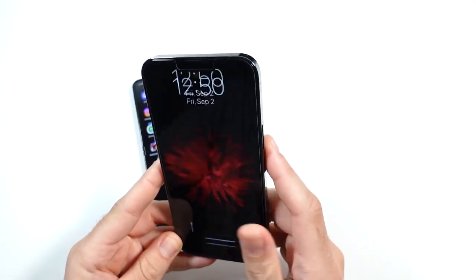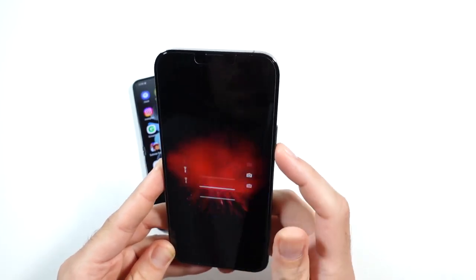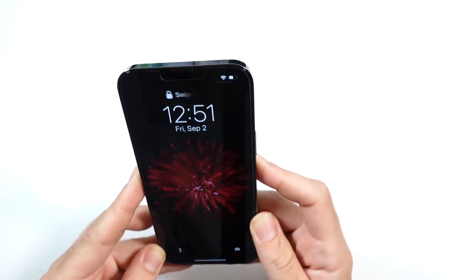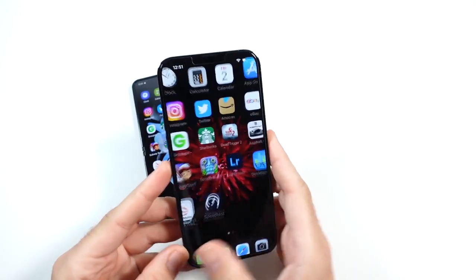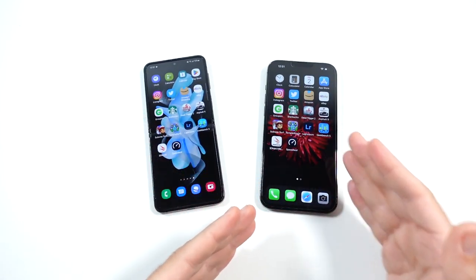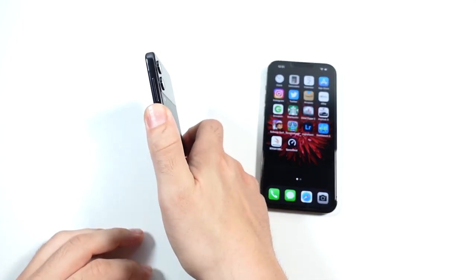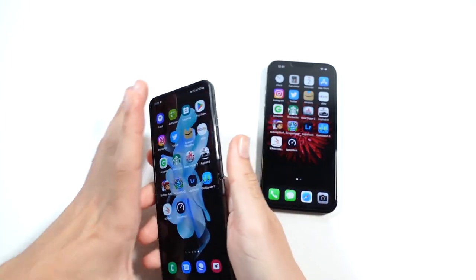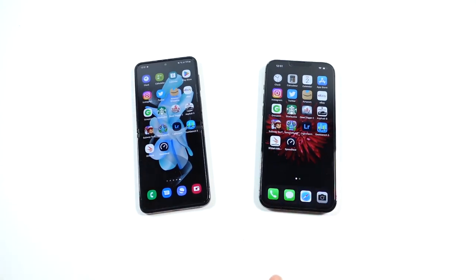With the iPhone you have Face ID, which is incredibly great for signing into applications and super fast. Apple has refined it over the years, so even at a weird angle it most of the time will get it. They even added mask support, and it works with glasses and all kinds of things. I think the Z Flip 4 has a slight advantage in speed because you literally don't have to look at the phone — just place your thumb on that hardware sensor fingerprint. So the Z Flip 4 is actually a little bit faster to unlock.